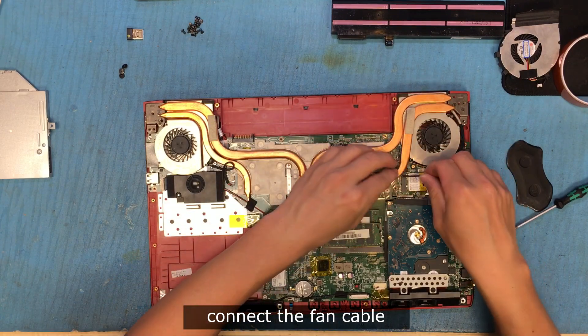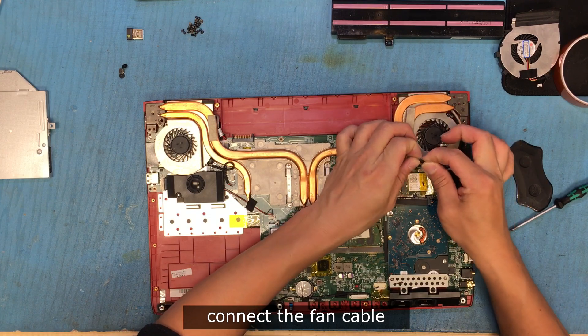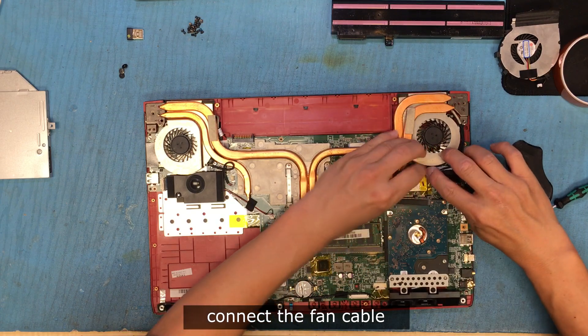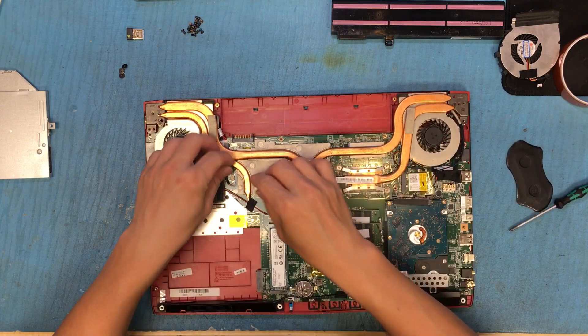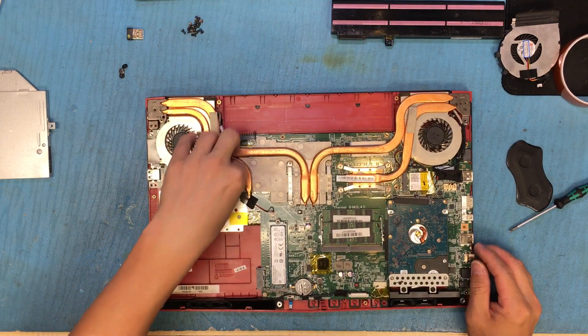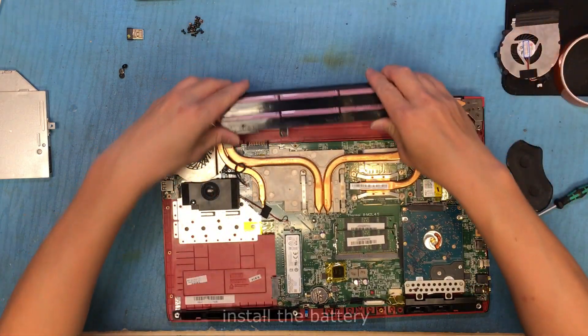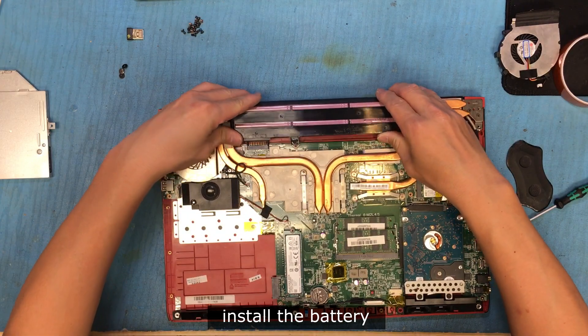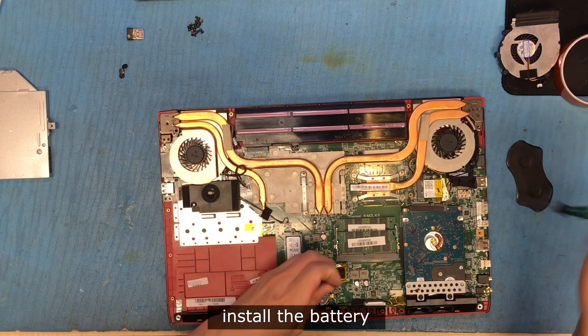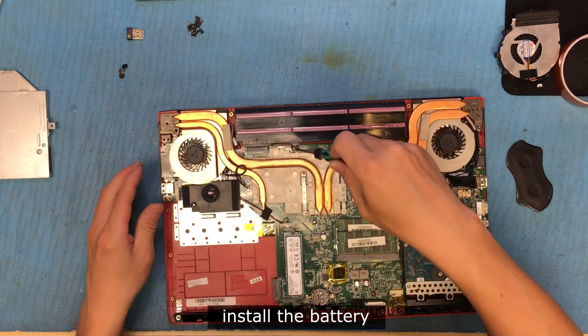Connect the fan. Install the battery and install the screw.